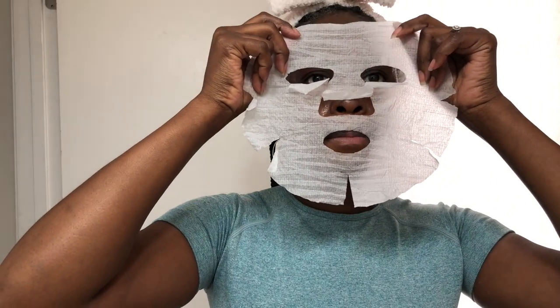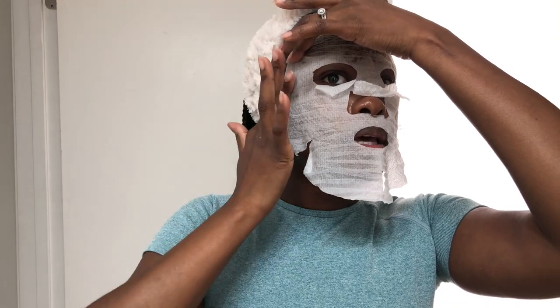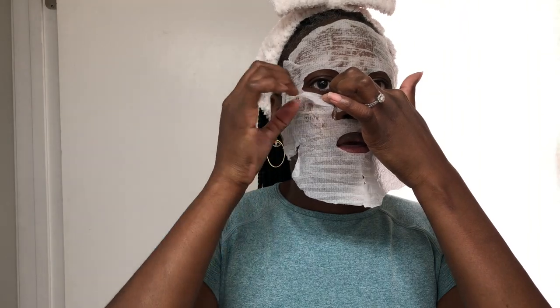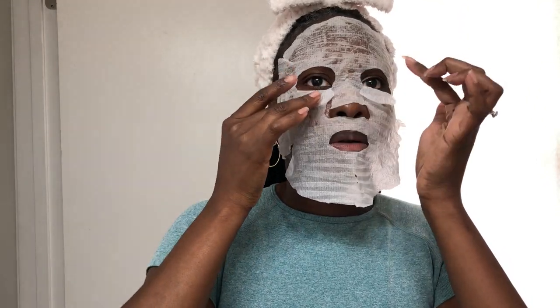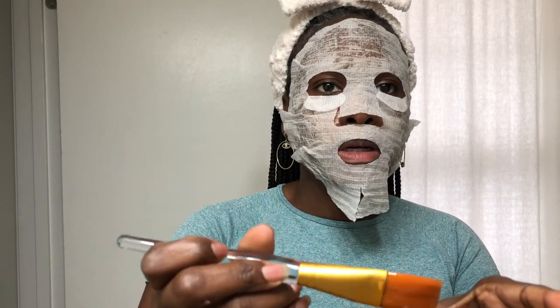Once you get a good layer on, we're going to take the sheet mask and put it right on top. Just line it up — I like that it has the little slits on the side because it helps it fit to your face better. These I just kind of fold down. Once you cover it on your face, we're going to take the rest of our mixture and put it right on top.